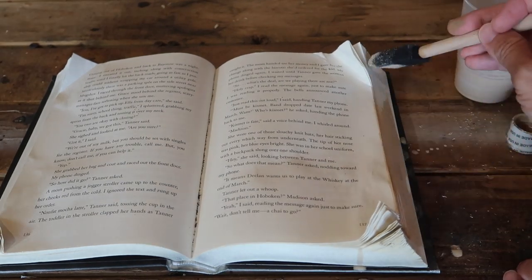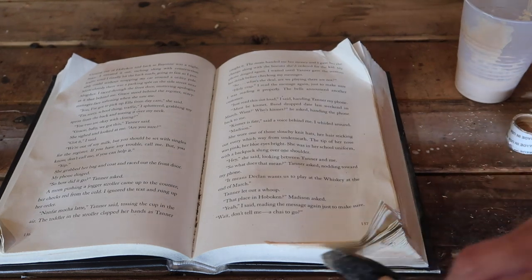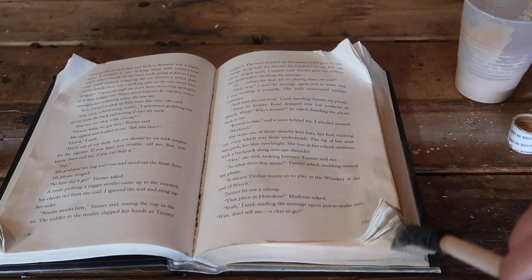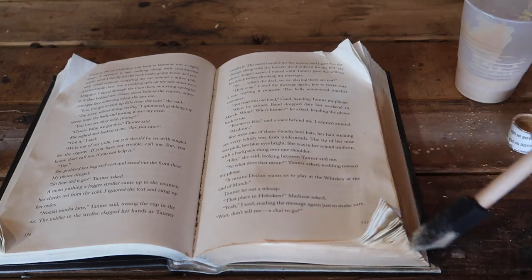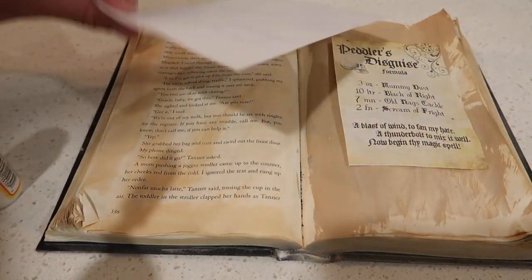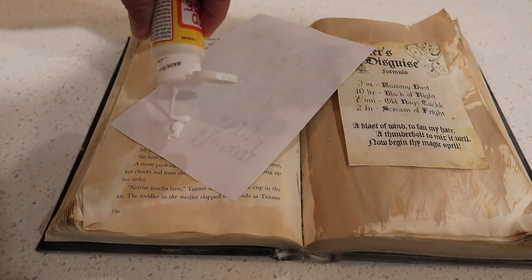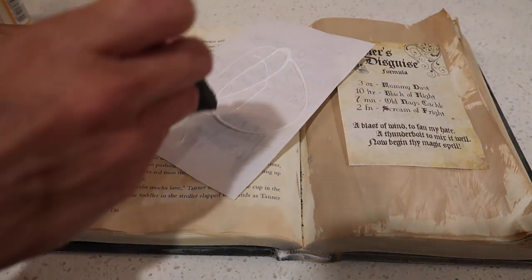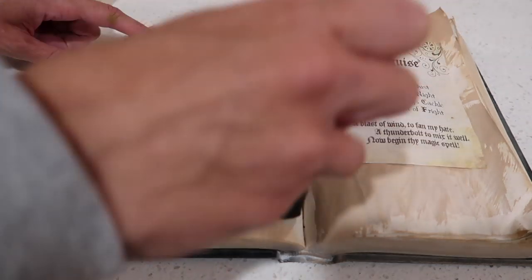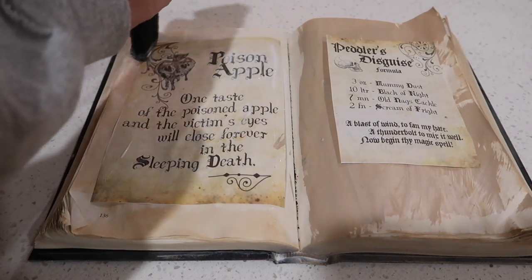Once that had dried, I used a foam brush to paint some watered-down brown acrylic paint over the sides of the book pages as well as the pages themselves — I wanted to give them a darker and more distressed look. After that had dried, I cut out the printables I had printed online and applied some Mod Podge to the back of these as well as the front, then I put these onto my book pages.